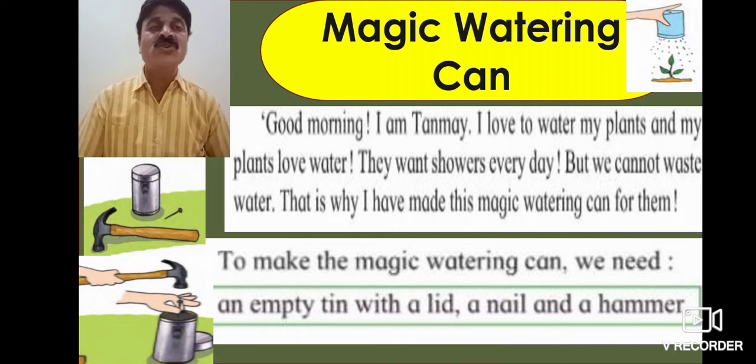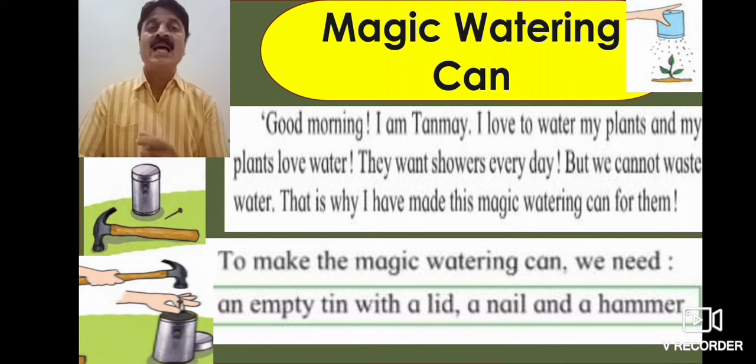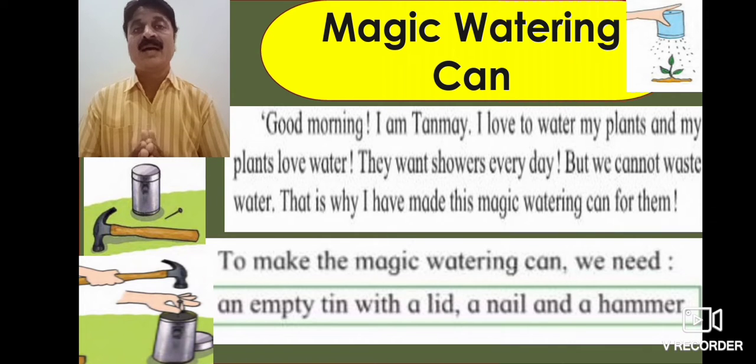To make the magic watering can, we need: a tin, a lid, a nail, and a hammer.